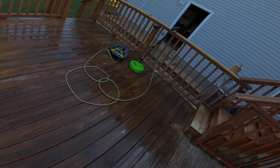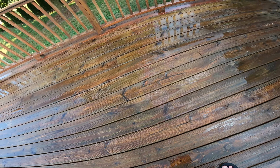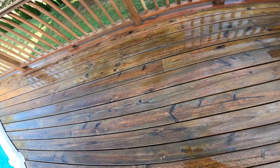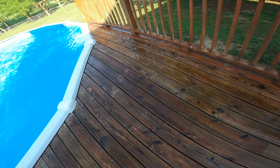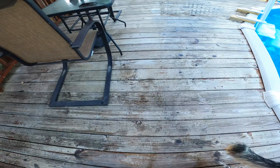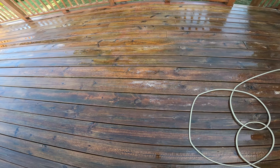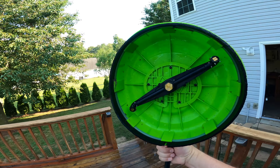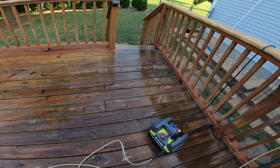Can you believe that crazy dog's nine and a half years old? We have to take frisbee breaks every once in a while, even at work. If you look at it now — I know it's still wet — you can see the color, and before you couldn't, it just looked gray. You can actually watch the dirt coming up with it. You can see it's got a bunch of crap on the inside of it. Those brushes help too.